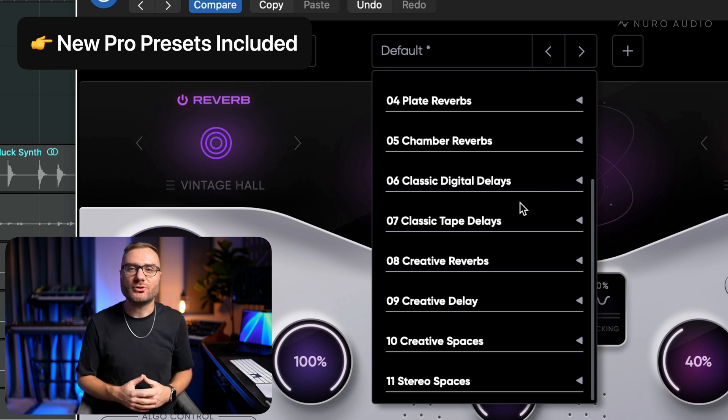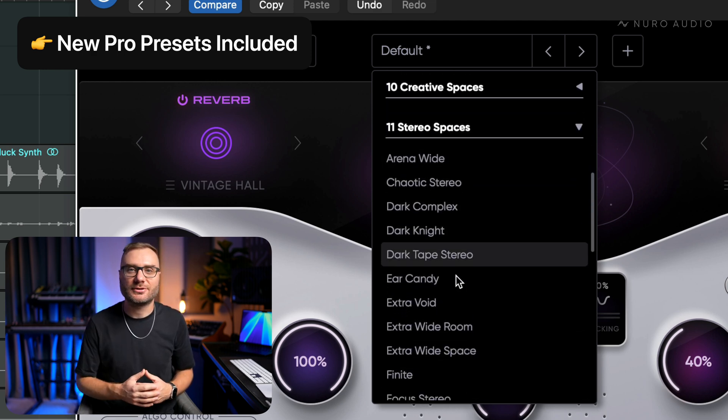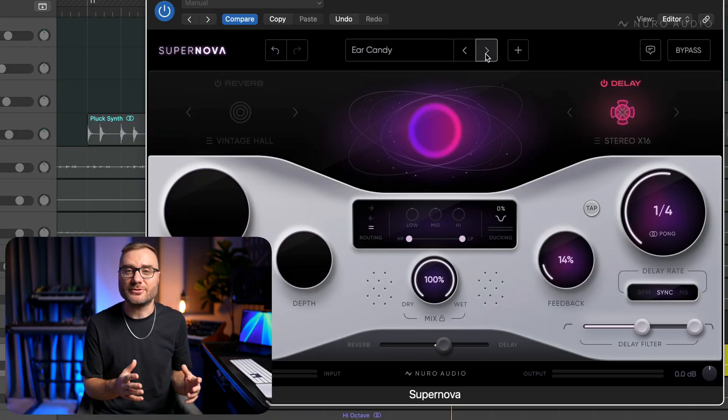Plus there's a ton of new pro presets in here making use of all these new features and algorithms. You're going to have a lot of fun flipping through these — I always find a ton of inspiration in all of these presets.